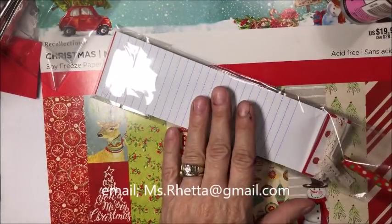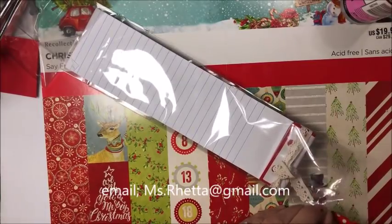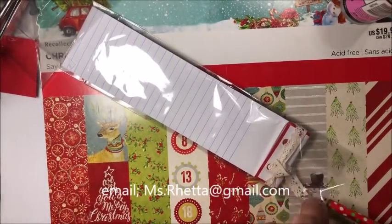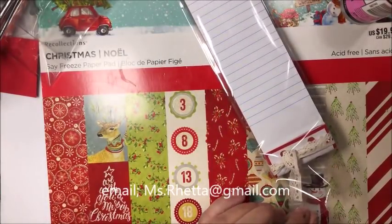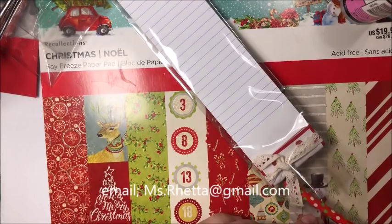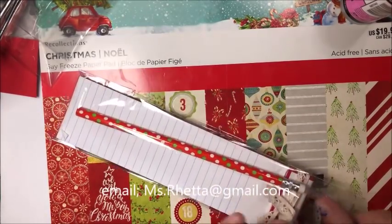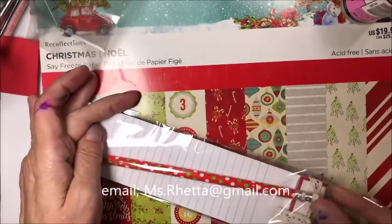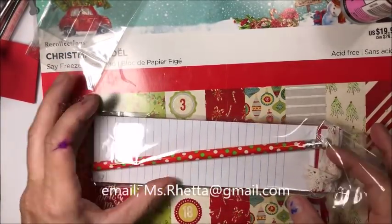Now we're going to slip our pencil in. Straighten up that ribbon — or lace, this is just a piece of trim. It was on sale for 50% off at Hobby Lobby. That's honestly the only store we have around here. I keep hoping for Michael's or a private scrapbook store — that would be fabulous — but it hasn't happened yet.